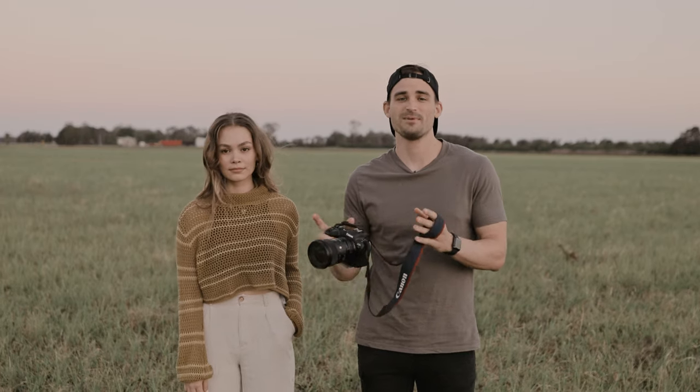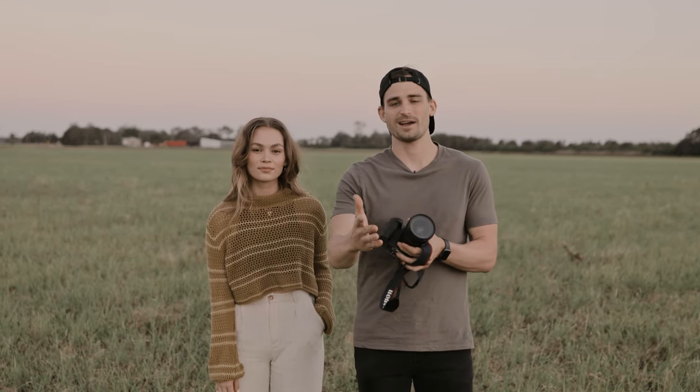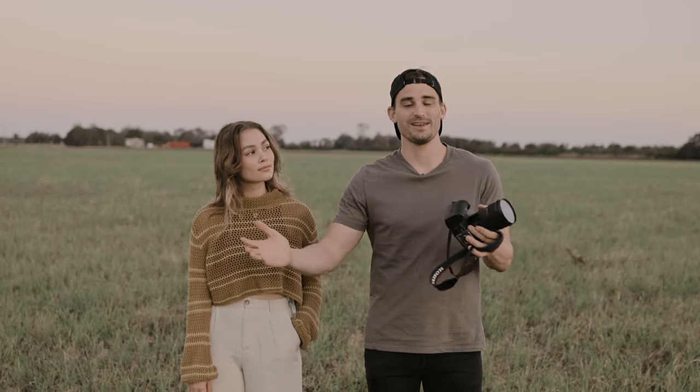That pretty much wraps up the shoot — I hope you guys enjoyed it. I want to say a massive thank you to Zoe for being our model and to Carlo for filming all the behind-the-scenes. Let me know what you guys thought of the photos down in the comment section below, and we'll see you in the next video.